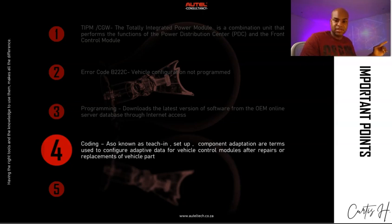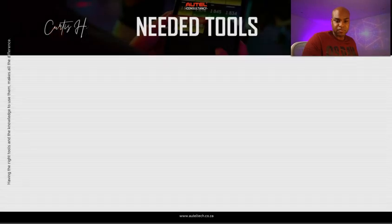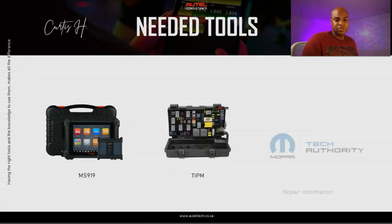We need to think about the process of getting that component fixed. This TIPM is actually managing three CAN bus systems. The C-CAN bus system is used exclusively for transmission of diagnostic information between the TIPM and the diagnostic scan tool. If the TIPM isn't in its correct state, a lot of other modules are going to have error codes, and that CAN bus C network is really important.